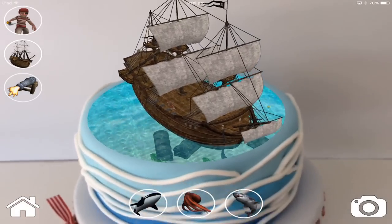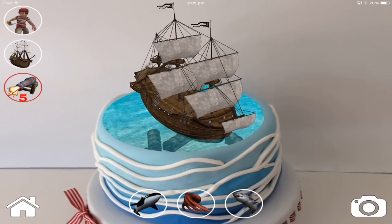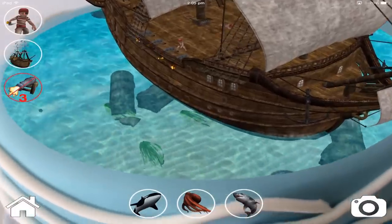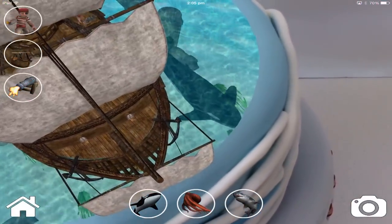How easy was that? So much quicker than making it all out of fondant. And because it's 3D you can look all around it, you can fire the cannons, you can make the sails go up and down, and you can even see down into the water and see sharks and things going past. Oh my goodness, this is one of those apps you really have to try to see what it's really like, because it's 3D it's hard to show in a video.